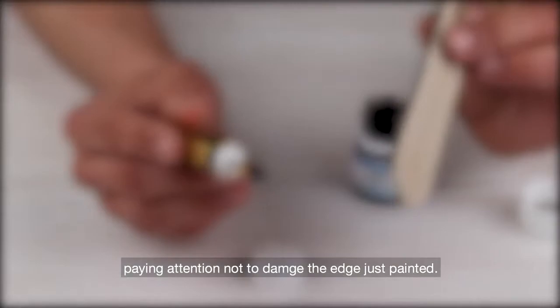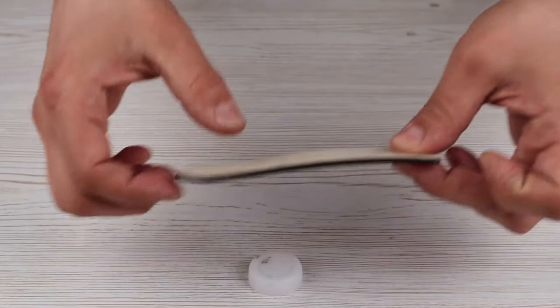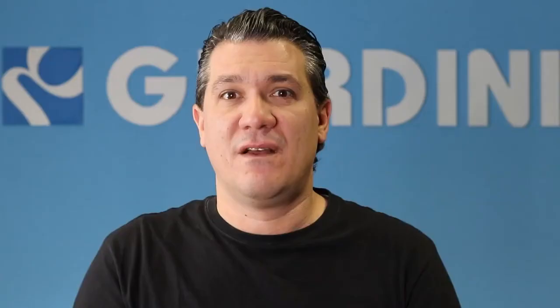Once finished, set down your leather item, paying attention not to damage the edge just painted. Now wait for the leather edge to dry completely. Once dried, you will get a high consistency, big thickness, and well-rounded leather edge. This is the best process to get a very high quality, big thickness leather edge in a very short time.